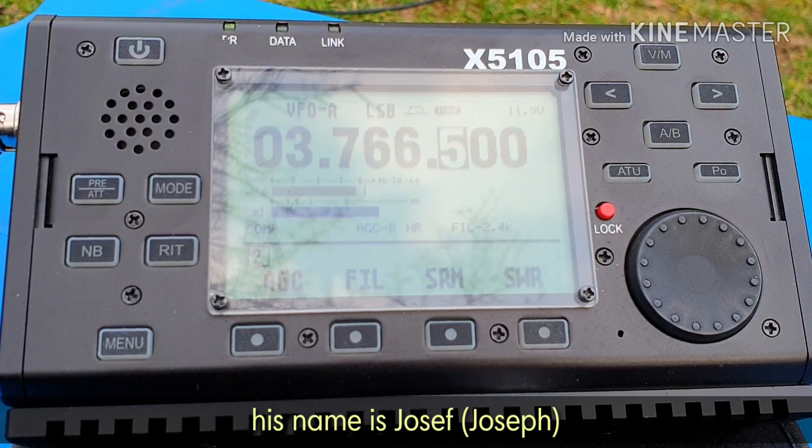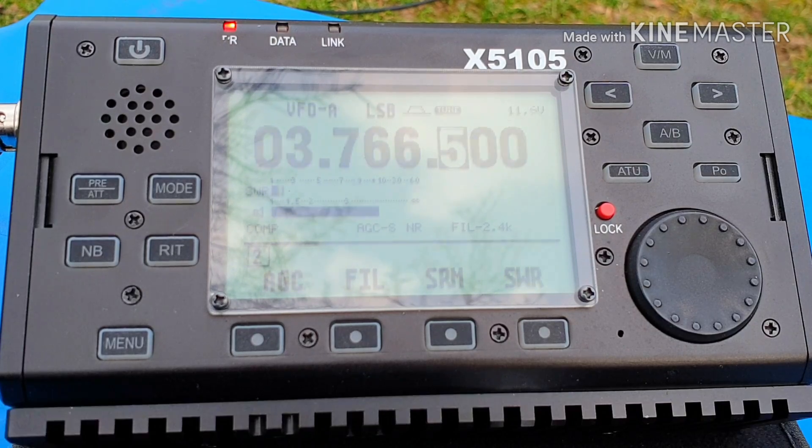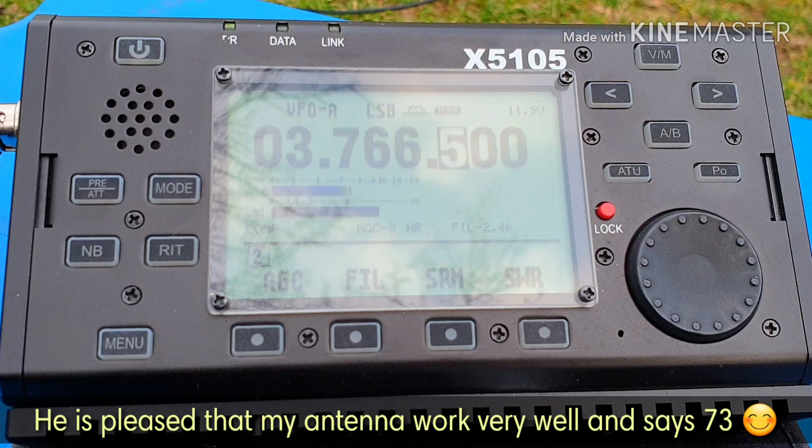My name is Jozef and I'm asking your QTH. I'm from Moravia. Running 100 watts. Thank you very much. Good evening. I don't need QSL. 73, good day. Thank you.